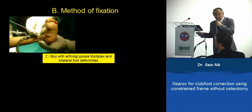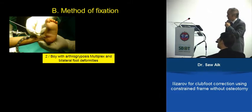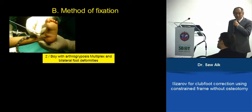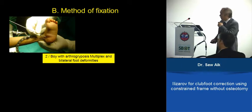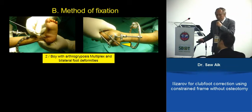Now that we have this construct, how do we fix it onto the bone? The first wire we usually insert by finger — we want to make sure that we fix the calcaneum. You push it in using your finger, then fix it onto the half ring or five-eighths ring. For the second one, you can use your power drill.